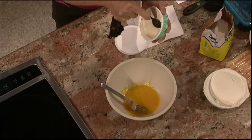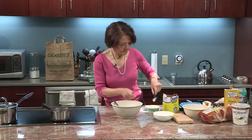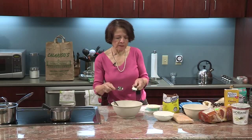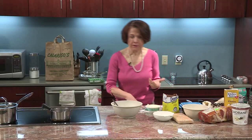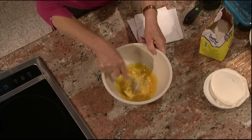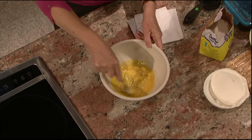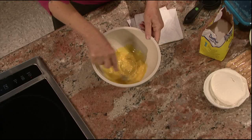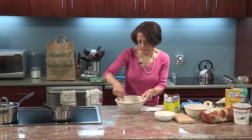Mascarpone is sort of like the Italian version of cream cheese. I'm going to work this in, make sure that it's all nice and smooth. You could use a mixer, but I'm going to do it this way because I will use a mixer in a little bit. A whisk would work really well too. So you see it's really dissolving in with the egg yolk. Now I'm going to add my one cup of strained yogurt and make it really nice and thick. It's approximate — that's what's nice about this recipe, it's not exact because you don't actually cook anything.